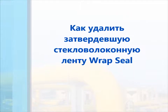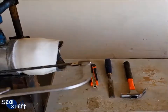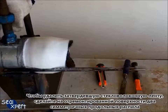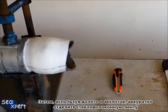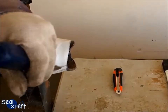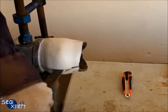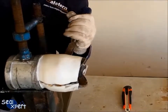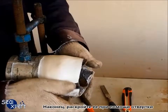After the Wrapsil fiberglass repair tape is fully cured, it will attain approximately 80 Shore hardness. In order to remove the cured fiberglass tape, you will need to saw along two sections of the repaired surface 180 degrees away from each other. Next, use a chisel and hammer to gently chisel and cut off the fiberglass repair tape. Finally, pry open the fiberglass repair tape using a screwdriver.